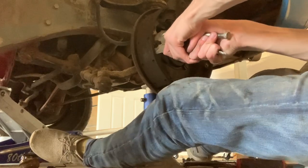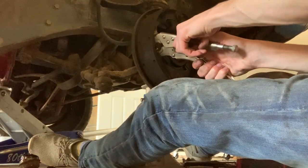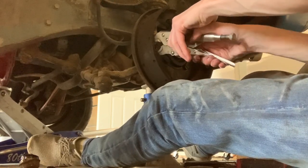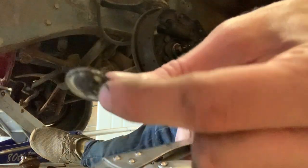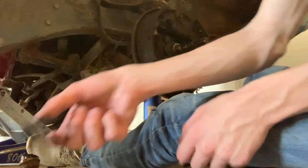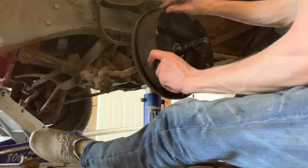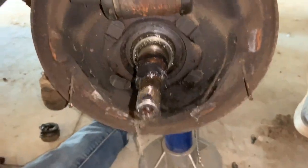I need to do it a couple times to try and get it so it lines up — push it in, turn it. There we go — you just push it in and turn it. Then you should grab a spring off of it, and there should be another one of those — set those aside and do the same thing on the other side. Now I can pull the brake shoe right off, set that aside, and do the same thing on the other one. We got both brake shoes off.